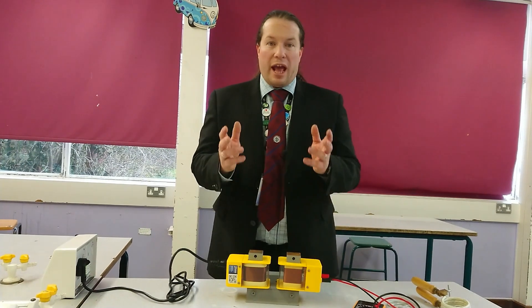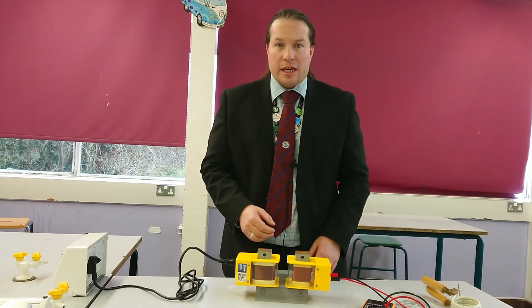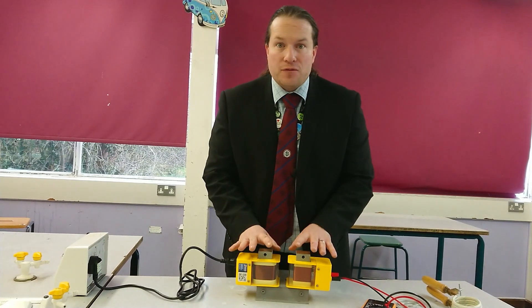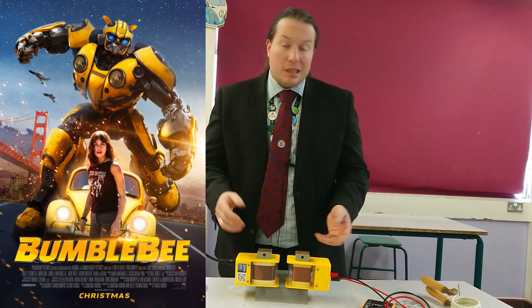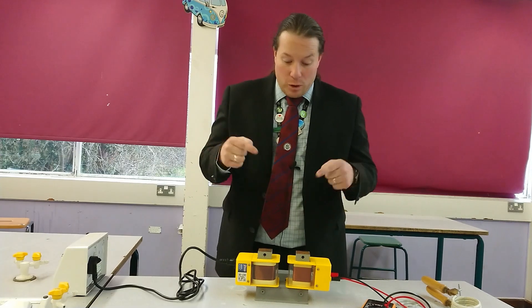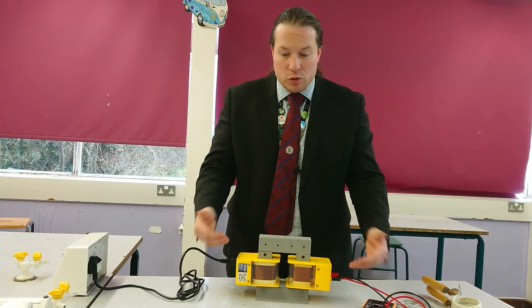Hey everyone, welcome to Grade Game where every student can make progress. Now we're going to look at something really exciting today — we're going to look at Transformers. Now I don't mean robots in disguise, sorry, no Optimus Prime here, but we have got something pretty cool, which is something that we call a demountable transformer.